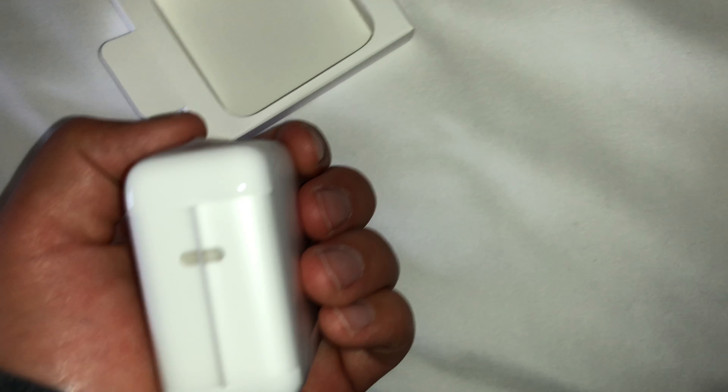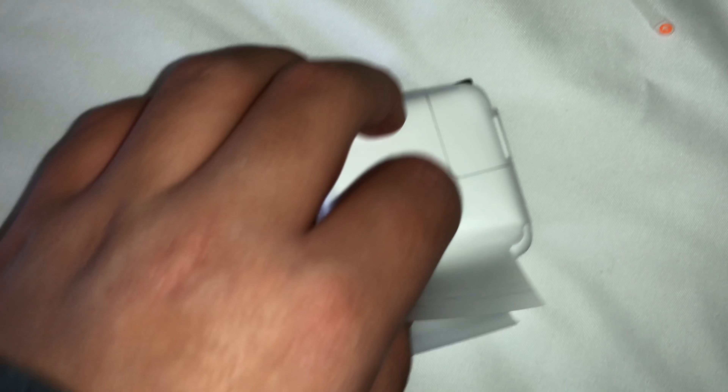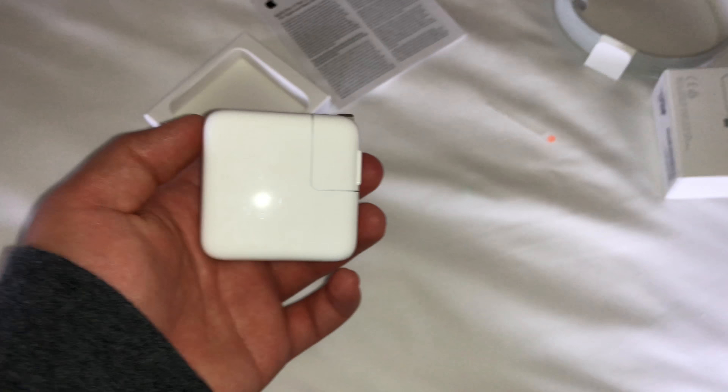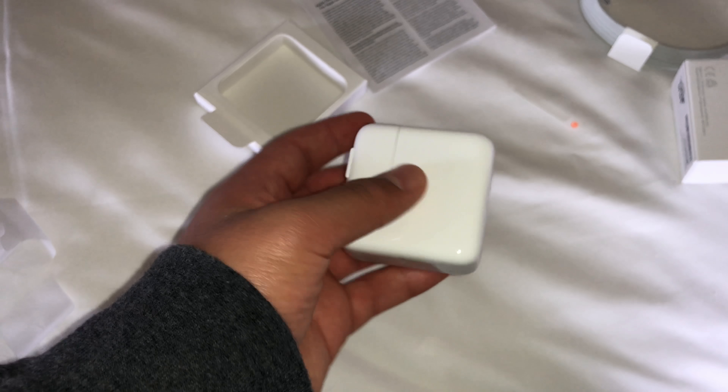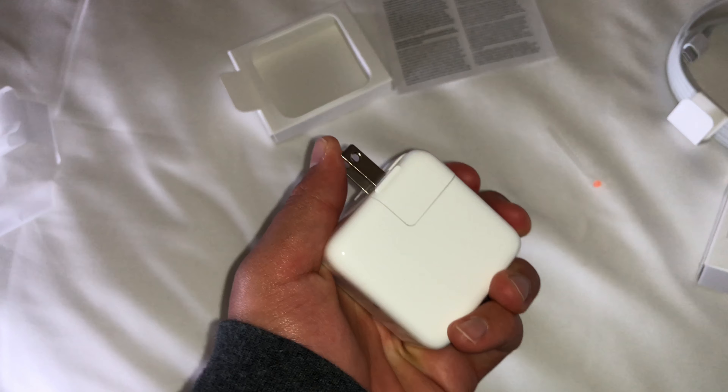Here is the actual adapter itself. It looks very nice — it looks like one continuous piece of plastic, unlike the other charge adapters where there's one obvious seam going down the middle. That's one thing I certainly like about this adapter. Let's get this plastic off.